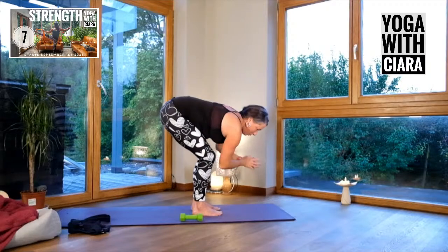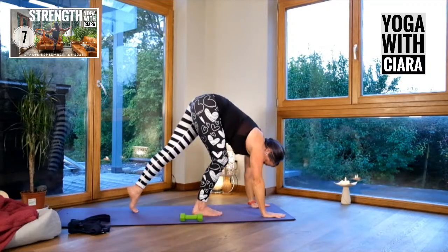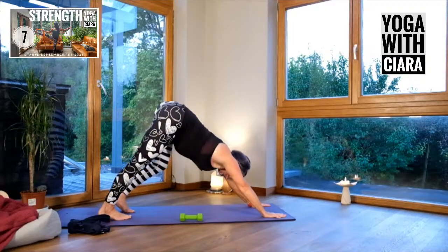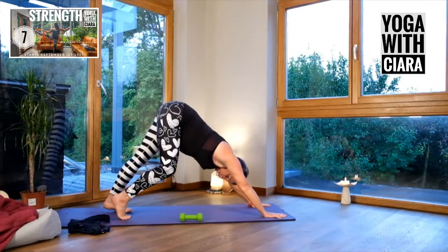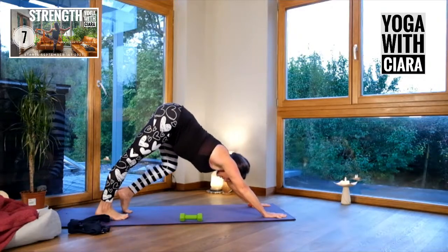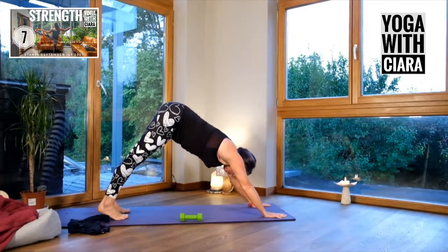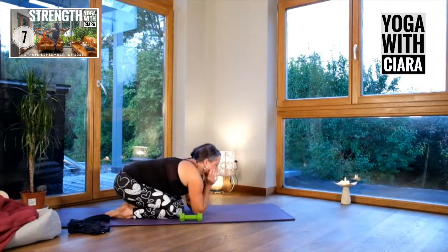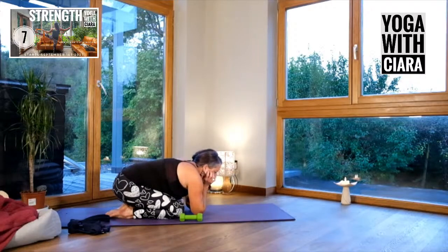Both hands to the floor, walk yourself back to downward dog and just wiggle yourself out there — you must have a sense of easing in, stretching in. And then rest into child's pose, back on your thighs sitting on your feet. Let your breath slow down and deepen.